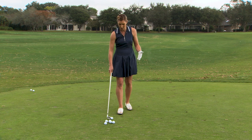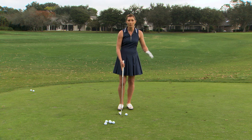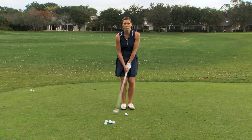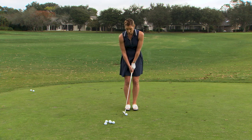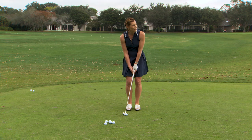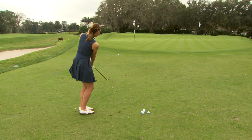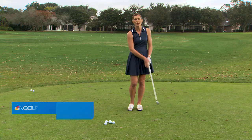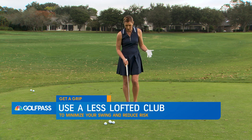This is my 9 iron, by the way. A lot of times what happens is people take too much loft for a simple chip shot like this, and that also encourages extra wrist action to make the swing bigger. So by going down to a 9 iron, 8 iron, or 7 iron for a shot like this, it really helps minimize the size of the swing that you need to take and therefore reduces the amount of wrist action that you would otherwise be likely to incorporate in your swing.